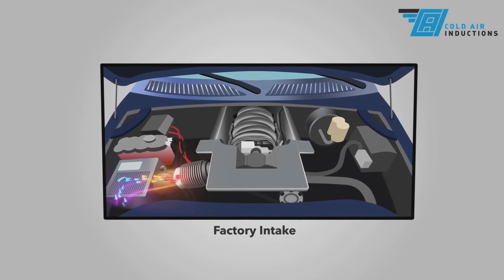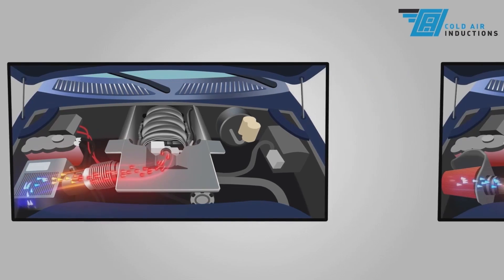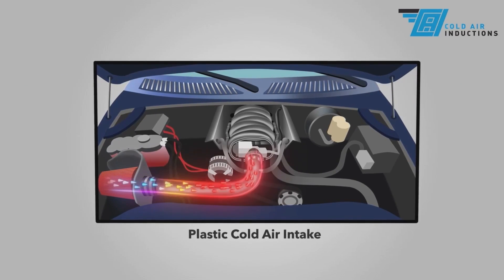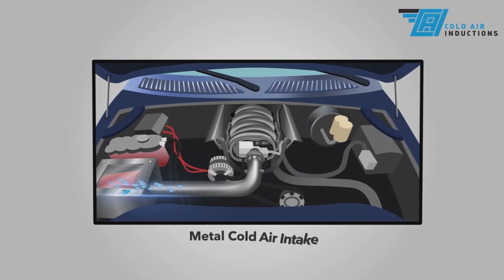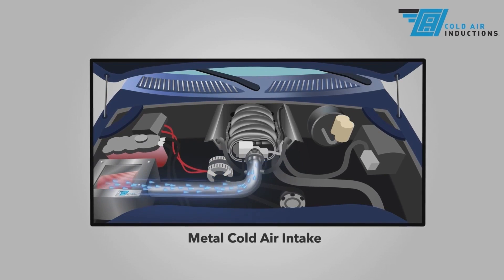Most OEM factory air intakes are made from plastic because it's less expensive to manufacture than metal. However, plastic factory air intakes have the same heat-soak problems as aftermarket cold air intake kits that are made from plastic. The best way to make sure an engine breathes cool air is to make the intake from a material that dissipates heat quickly, like aluminum.